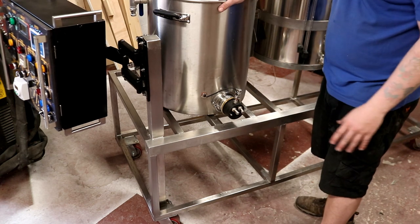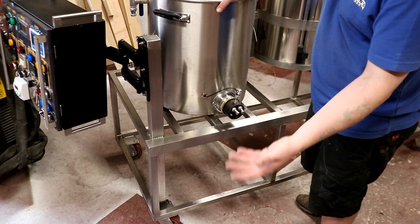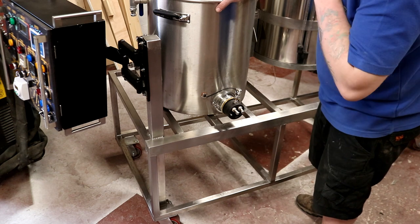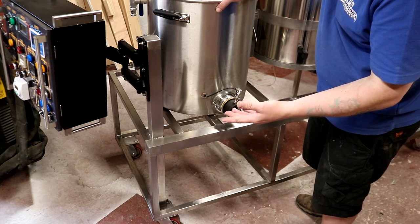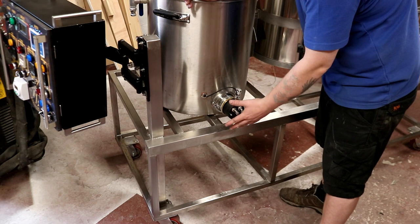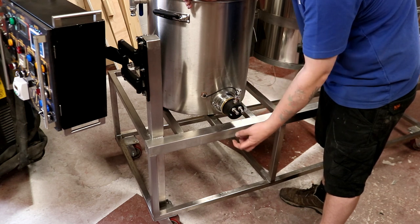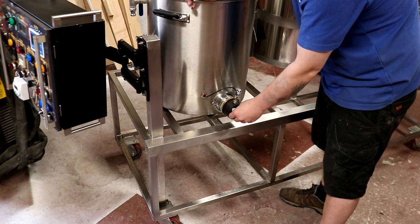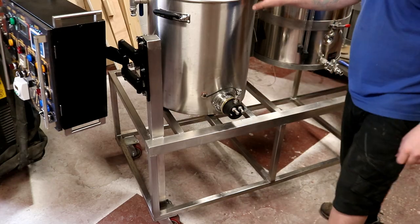Same for the boil kettle and same for the mash tun. If we want to take one pot off independently we don't have to unthread any cables. Or I might do it so the loom stays in place and we just disconnect it all here. No, that wouldn't work because we need to be able to remove the cable with the pot to take it away for cleaning. So we're going to have to make it all detachable in that respect. Right, that's one problem solved.